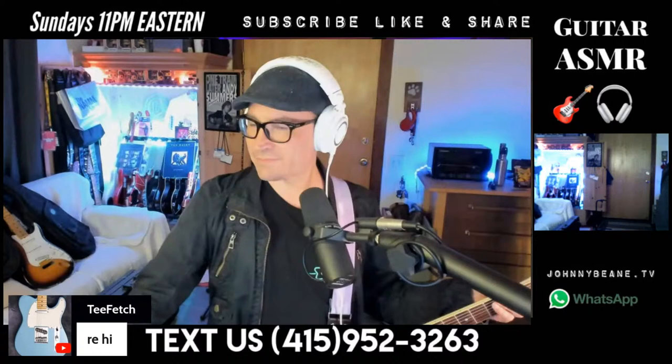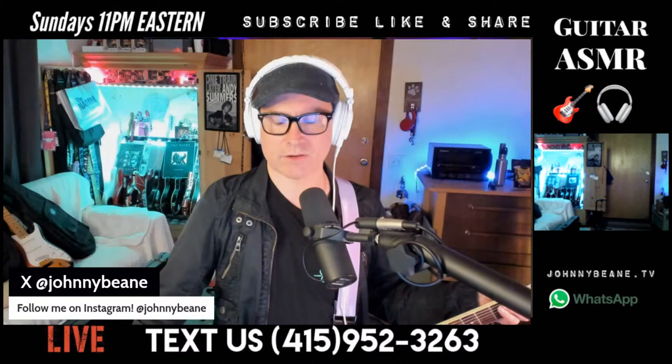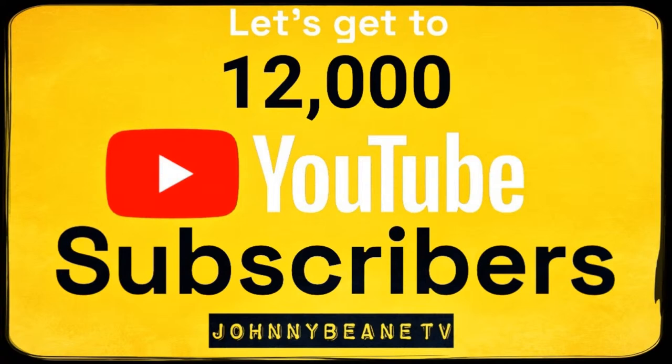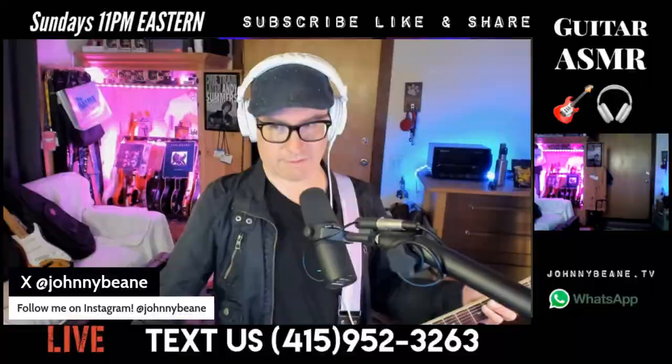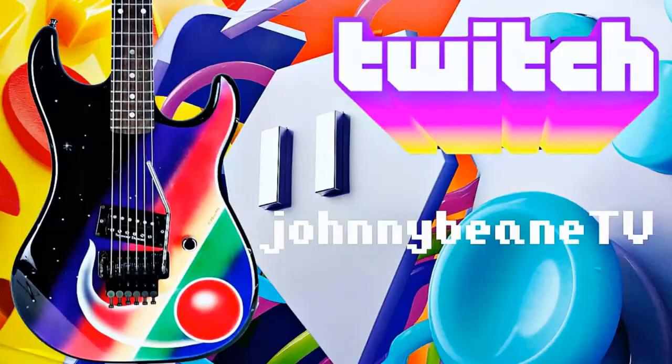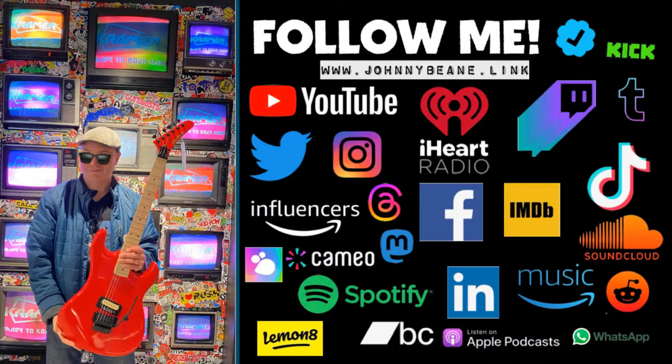Let's see — we say hello to the channel members, we tell you guys we're live on YouTube. We're looking to get to 12K YouTube subscribers, that's the next goal, so if you're brand new here, smash that subscribe button. We're also on Facebook, we got Facebook Stars. We're live in the exclusively Van Halen group at 63,000 members, the EVH Gear Fans Live group, the Johnny Bean TV group, and we are live on Twitch. This is also a podcast on Spotify. Exclamation point S in the chat for all our links — iHeart Radio, Spotify, Cameo.